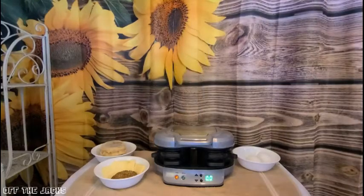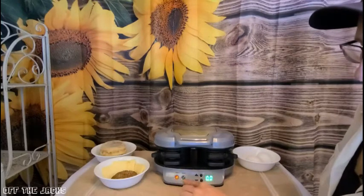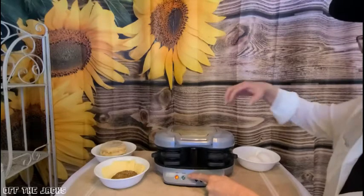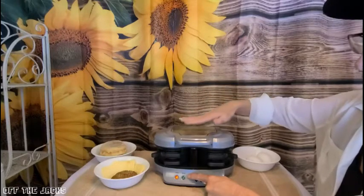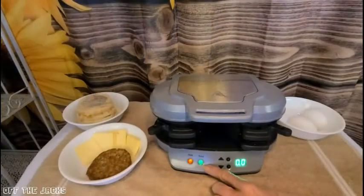Okay, we are in preheat mode — I have plugged it in. The timer is ready to be set. We have the power button. We need to wait until the green preheat button turns on, or your eggs are going to stick really bad and it's going to take longer. So let it go ahead and warm up — it only takes a minute. All right, the green preheated button is lit up, which means it is ready for us to start making our sandwiches.